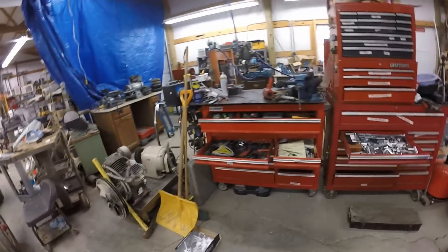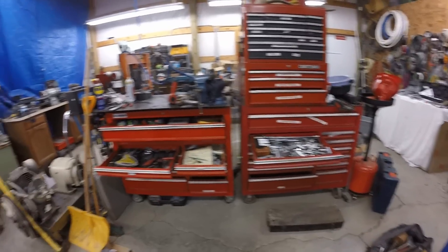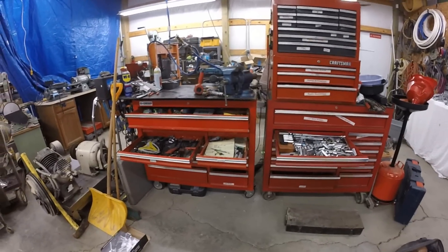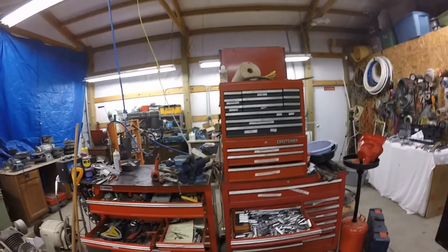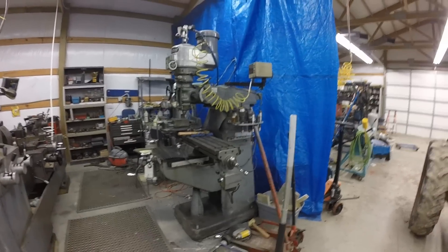Basically all kinds of mechanics tools. Both of those bottoms are Harbor Freight — can't beat them for about $369. The uppers are Craftsman boxes I've owned for a long time.